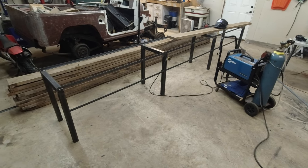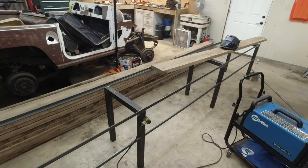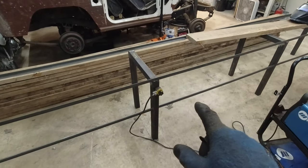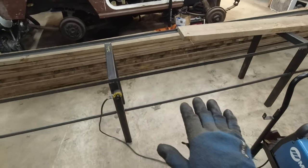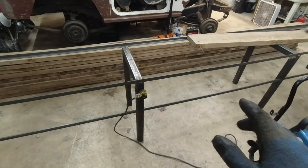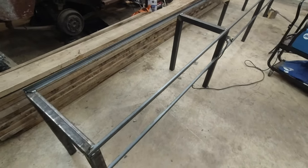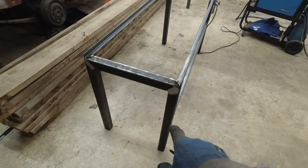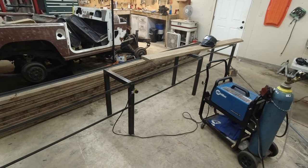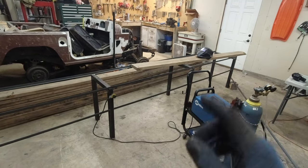I'll give you a little update here — I got these two top angle iron pieces welded on. That's going to be the support for the top wood portion, and the second one down here is going to be the support for the actual shelf itself, with nothing underneath that. I just need to get these welded all the way around, then make some for the other side as well, and some for the ends. Then I'll just need to weld it all up, grind the welds down, make it look decent, and then start figuring out the wood.